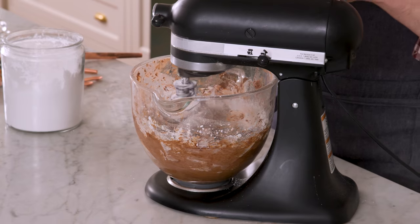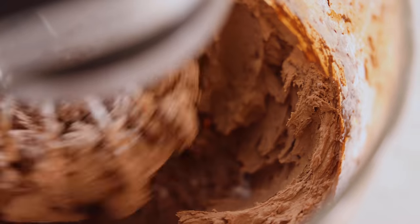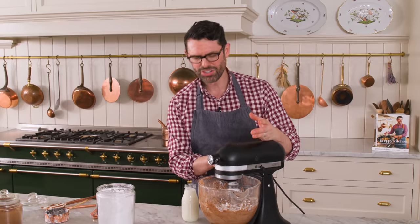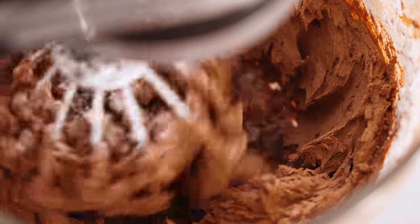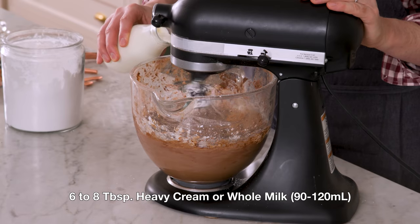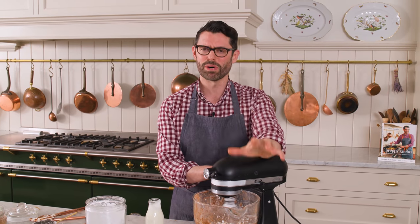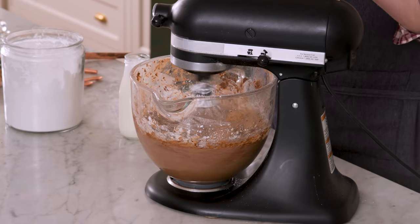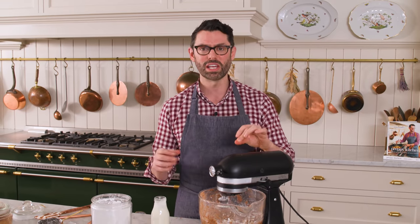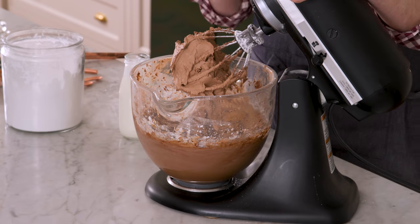Now we're gonna start adding our cream in tablespoons. You want this to have a silky, wonderful, beautiful consistency. This frosting is so easy, but you're gonna get the perfect swoops, the perfectly smooth sides — it'll be amazing. Start off with about one to two tablespoons, drizzling it in slowly. When you add cream it loosens things up and gives you a silky texture, but if you add too much your buttercream can break — there's just too much liquid, which is really bad. So add it in slowly and just add as much as you need. This had an immediate effect — it went from looking a little grainy to lightening up and it's looking so much silkier and smoother now.